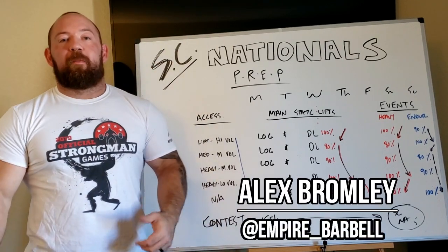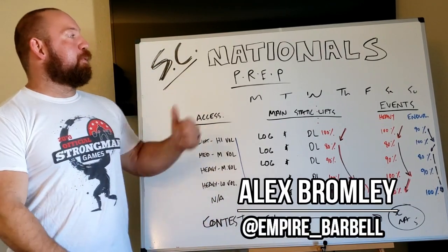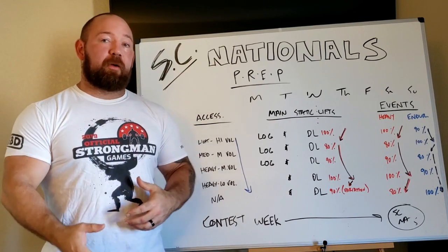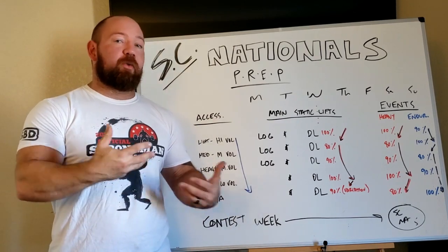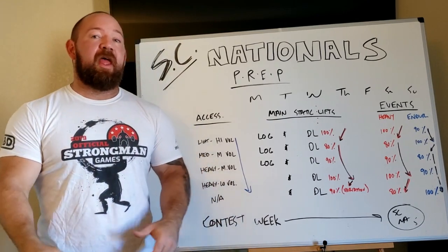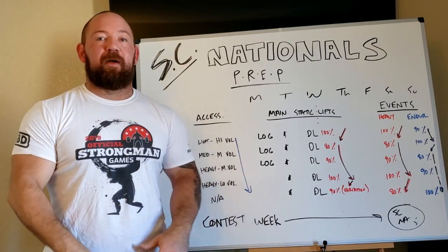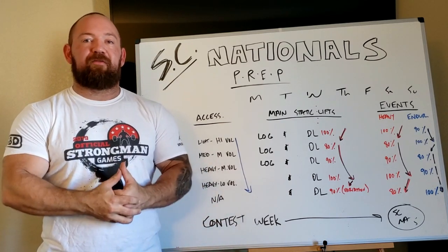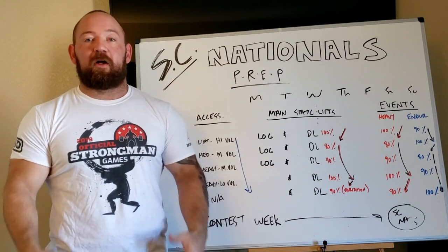What's going on, guys? This is Bronwyn from Empire Barbell, and today we're going to cover how I prep for contests. This is going to give you some information that should be applicable to your sport, not just what I do, which is strongman. A lot of these foundations are rooted in powerlifting and Olympic lifting, and we've taken them and repurposed them for all of the other events and the complex arrangement of movements we have to get ready for on contest day.